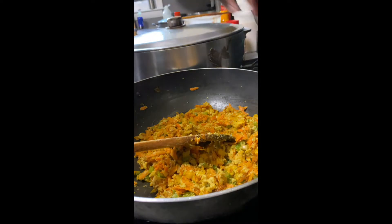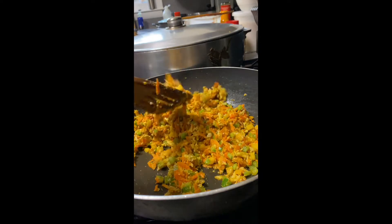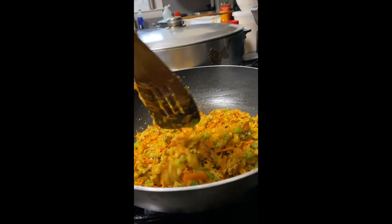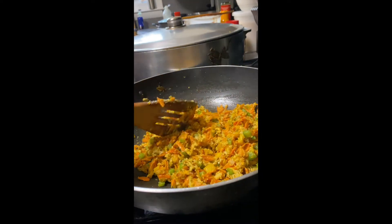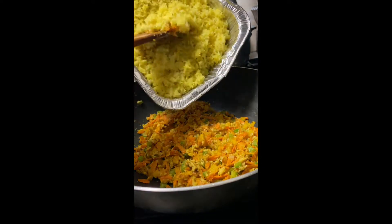I'm just adding in a bit more oil here so that the veggies and the eggs aren't too dry. Just add in a bit of oil, or you can definitely add in butter as well.